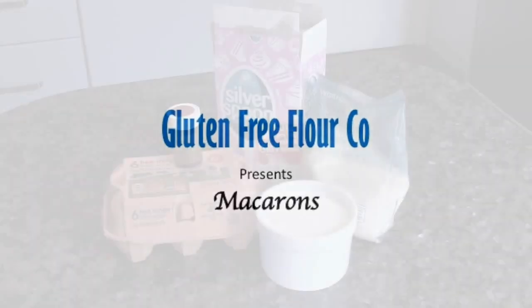Welcome to our how to make gluten free macaron video. First, get your ingredients together.